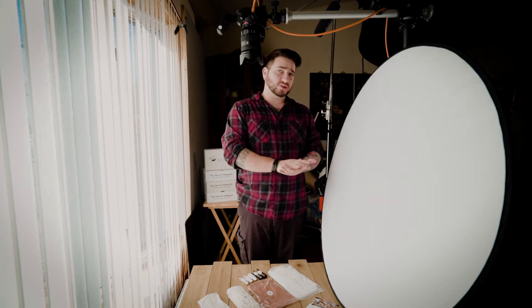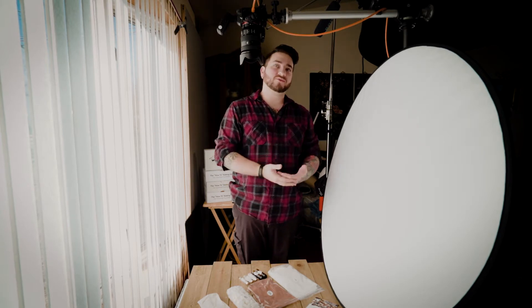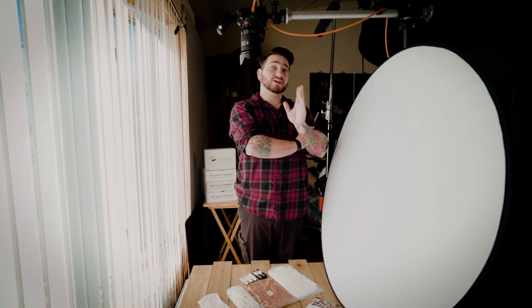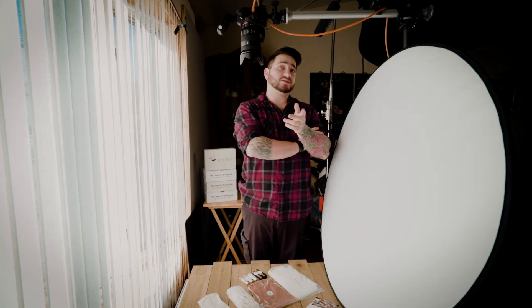I'm going to show everybody two different lighting setups today. We're going to use natural light — that's why we're standing by this incredibly bright window — and then I'm going to do an artificial light setup afterwards. The natural light setup is definitely a little bit more beginner friendly, but that's not to say it won't look excellent. There's really nothing that beats a good window.